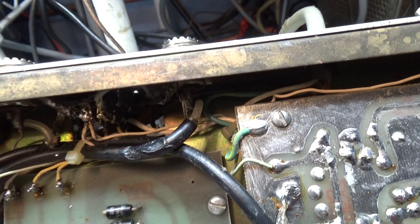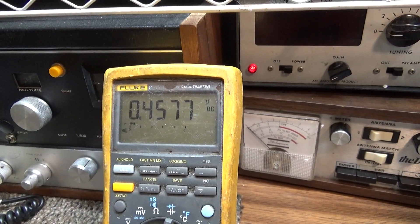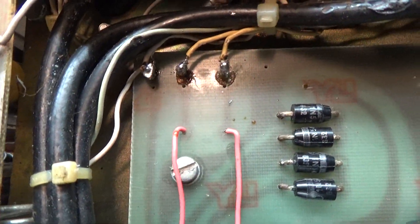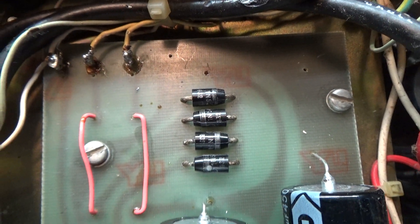Going down to the second diode and moving my probes, I get 0.4 to 0.5 again, which indicates correctly. Switching the leads gives me open. You can go all the way down to all four diodes — that's the proper way to test a diode.